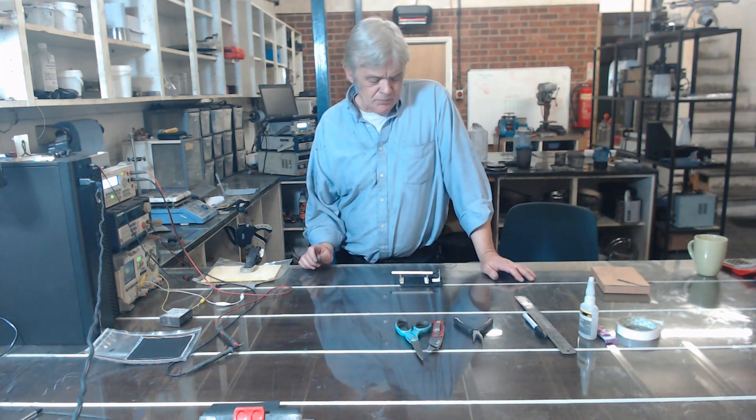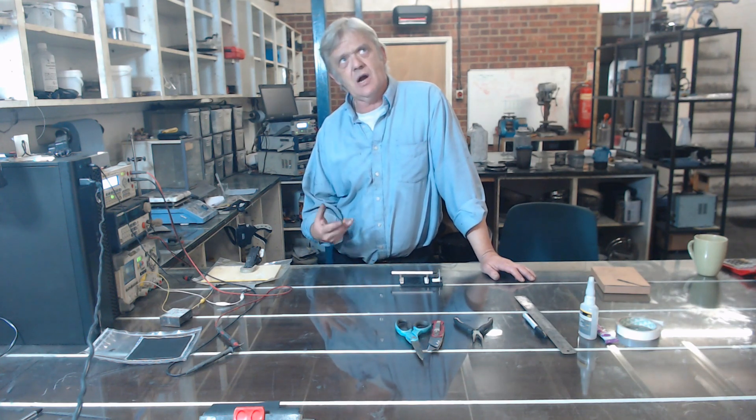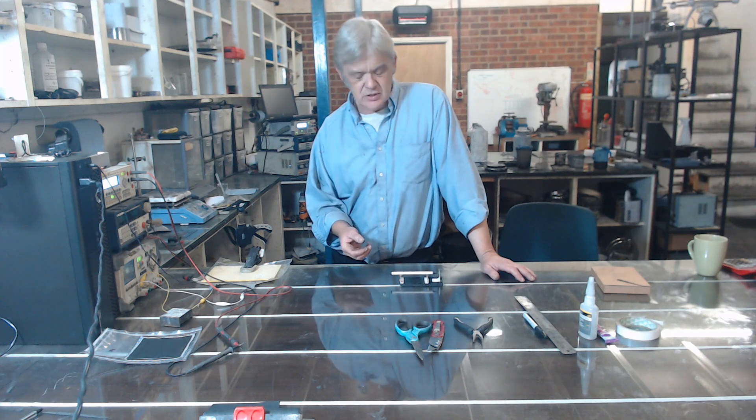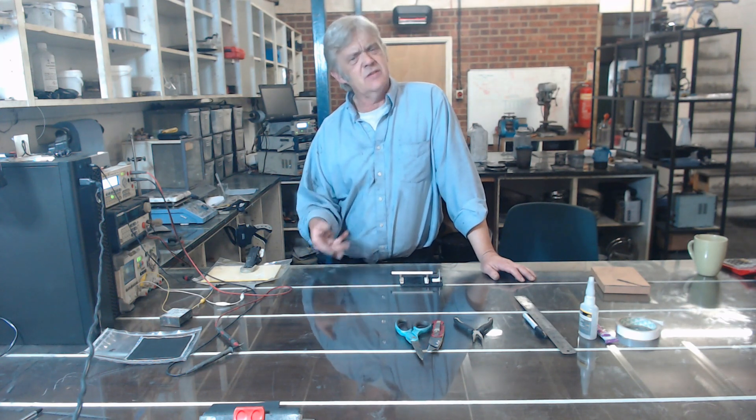I decided to make one of my own because I was looking at the internet and the prices were either so high I would be worried about cutting it to pieces, or so low it's just too flimsy to do the job I wanted to do with it. And there was no adjustability. So that made me look at actually making my own.